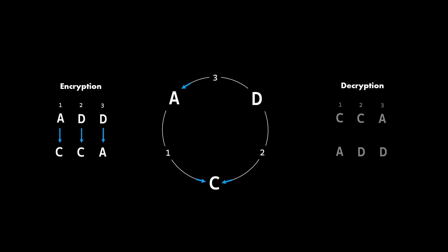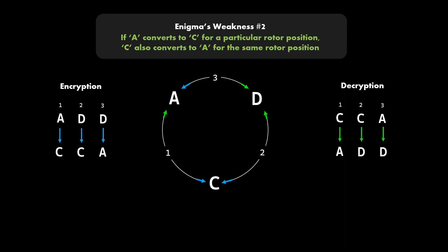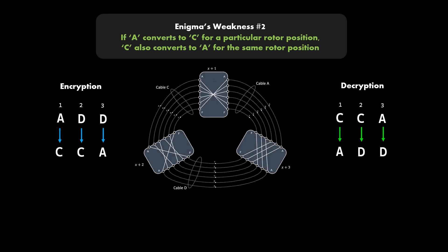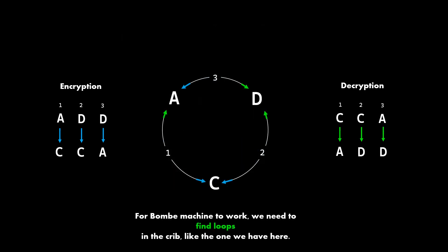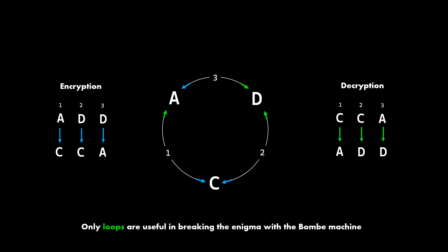The crib we used to break the enigma's code is a special crib — it can be rearranged to form a loop. If you recall from episode one, the same enigma machine is used for both encryption and decryption. So if A converts to C for a particular rotor position, C also converts to A for the same rotor position. This is weakness number two of the enigma machine that we just exploited. Because of this weakness we can form a loop and build a circuit corresponding to it for the Bombe machine. Only loops are useful in breaking the enigma with the Bombe machine.